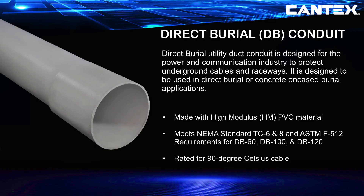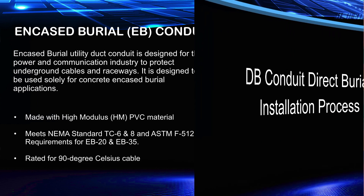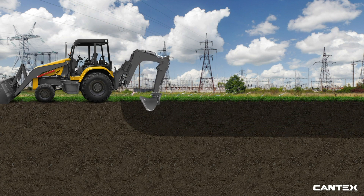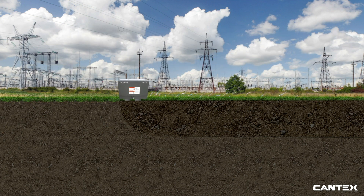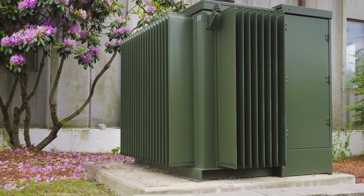Direct burial, or DB, utility duct conduit is designed for the power and communication industry to protect underground cables and raceways. It is designed for direct burial in dirt or concrete encased burial applications. Encased burial conduit functions as a concentric tunnel inside concrete for pulling cable through later in the installation process. The direct burial process for DB conduit in dirt is the same as for Schedule 40 and 80 conduit — the crew digs the trench and places the rows of conduit. Encased burial utility conduit is not used in dirt. Once all direct burial pipe runs are in place and connected with Cantex cement, the crews fill the trench with dirt. There are some differences in backfill requirements and performance capabilities; for example, smoother select fill dirt is used as backfill, and there are no above-ground applications for direct burial conduit, so the ends of the DB conduit runs are directed to approved electrical termination points.